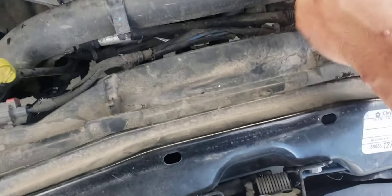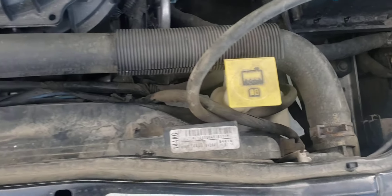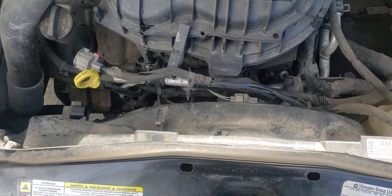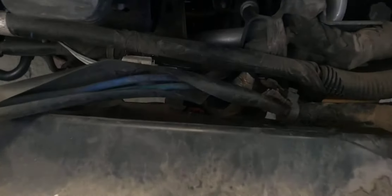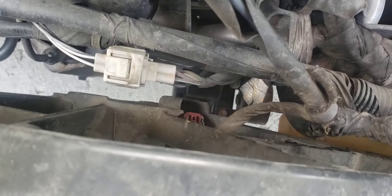We may have to pull the upper hose off just to get us to where we can reach down in there. So I pulled the upper radiator hose — just kind of flipped it up there. It looks like we gained a little better access, but the plug for the fan itself is still kind of a tight squeeze down there. Maybe we'll work around it — when we pull the fan, we can just unplug it from there.